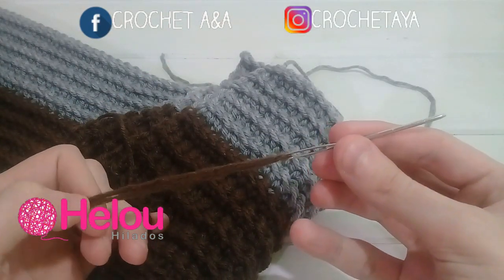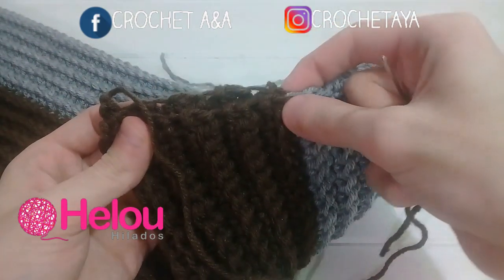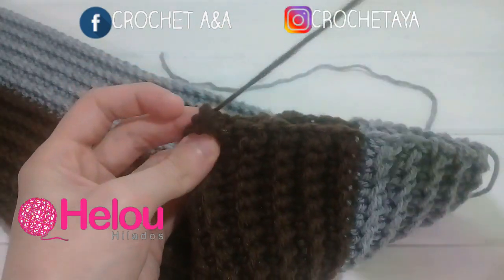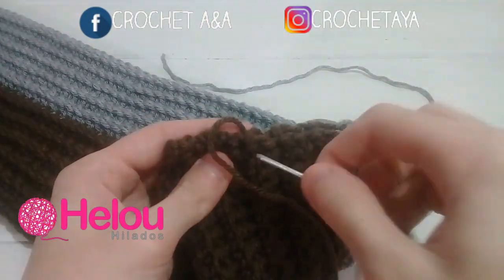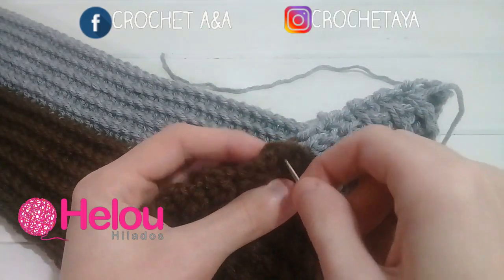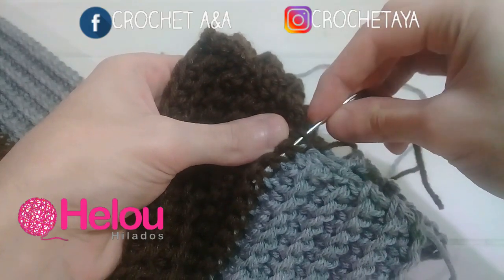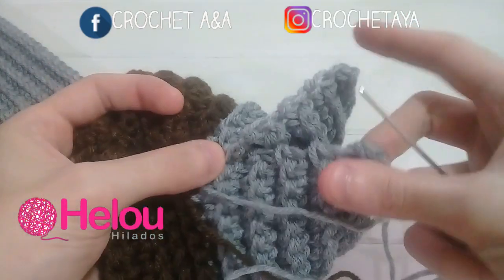Voy a comenzar enhebrando la hebra de lana color marrón en la aguja lanera. Vamos a juntar punta y punta del color marrón y vamos a coser con color marrón hasta donde está la primera vuelta en color marrón. Y luego esta parte la cosemos con la hebra que dejamos de color gris, o del color que hayan usado. Una vez que cosimos esta primera parte, vamos a perder la hebra entre medio de los puntos de la lana color marrón. Ahora enhebro la lana de color gris en mi aguja lanera y voy a terminar de coser esta parte en color gris.